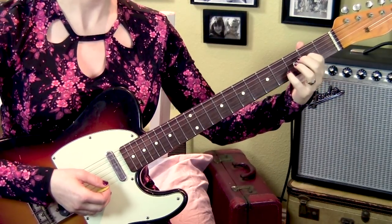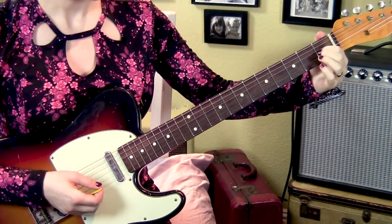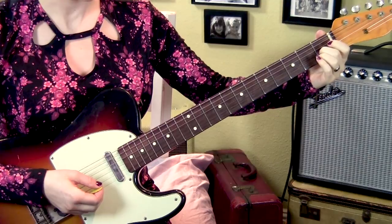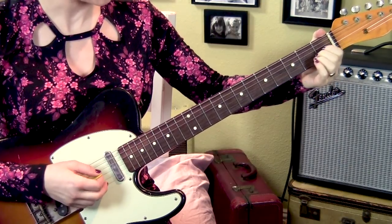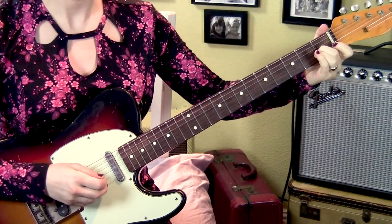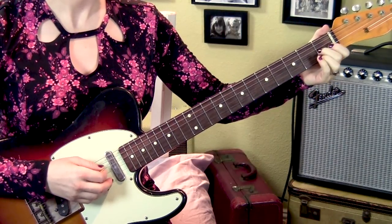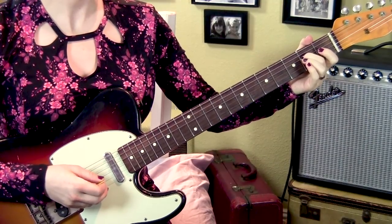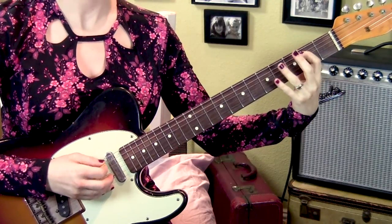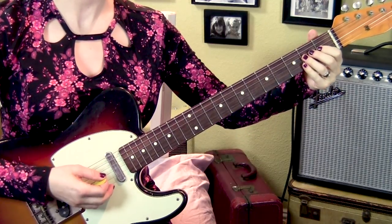Now let's move on to the next section. We've just ended on the 2nd fret, then we're going to go to the 1st fret on the 3rd string and do a bend. I actually switch to my 2nd finger because it's stronger, and it's really hard to bend at the 1st fret on this guitar. I'm going to bend down a half-step bend and release, then 4th string 2nd fret, 5th string 2nd to 4th fret, back to the 2nd fret, 4th string, twice. That whole phrase sounds like this.